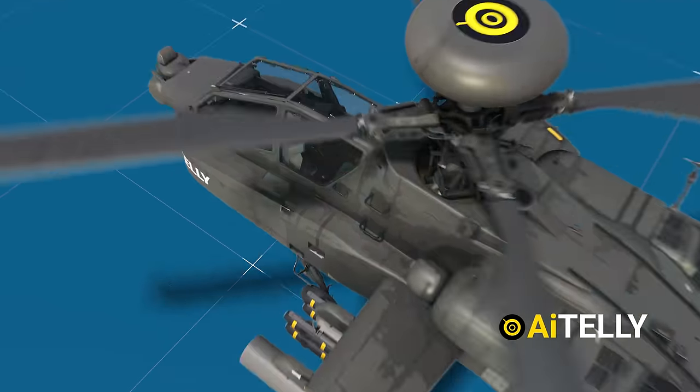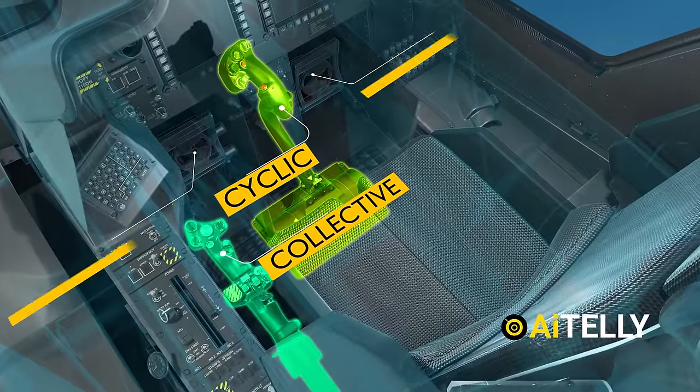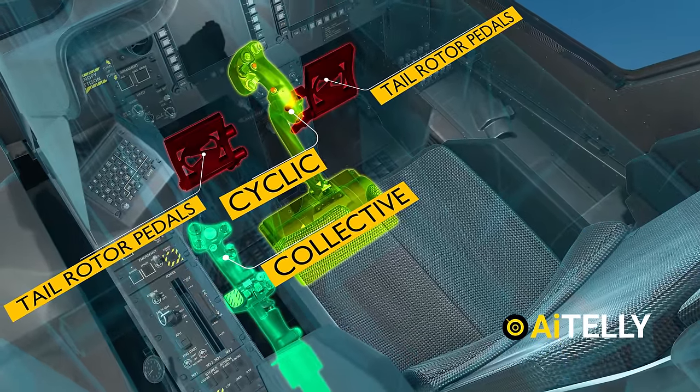This is the Apache Attack Helicopter. Let's take a look at the interior of this aircraft and how the pilot uses the collective, side stick, and pedals to pilot the helicopter.